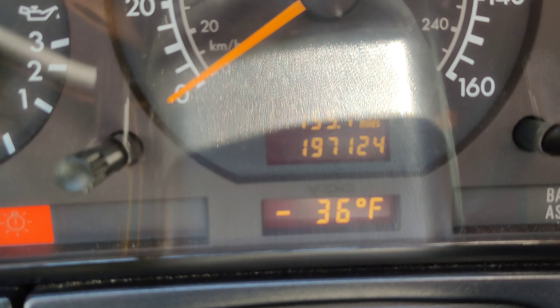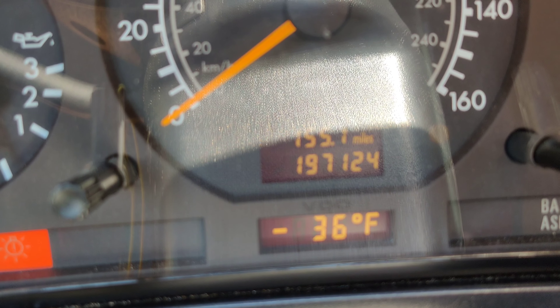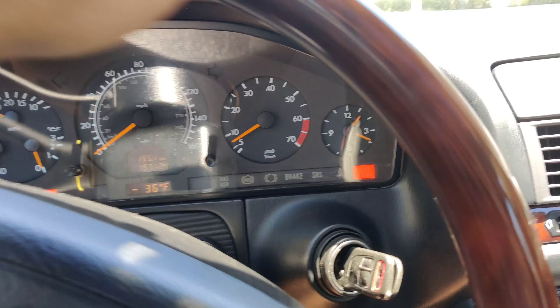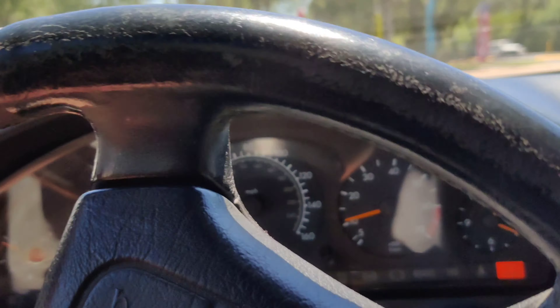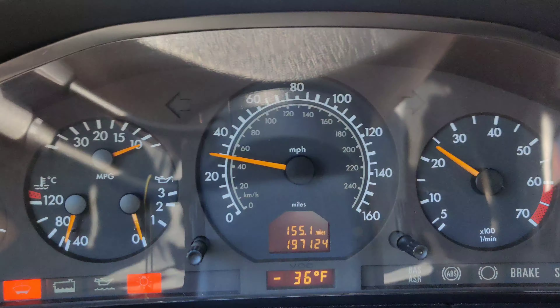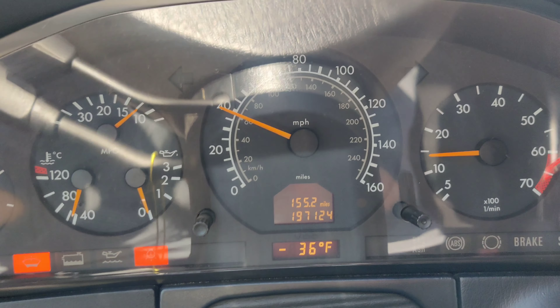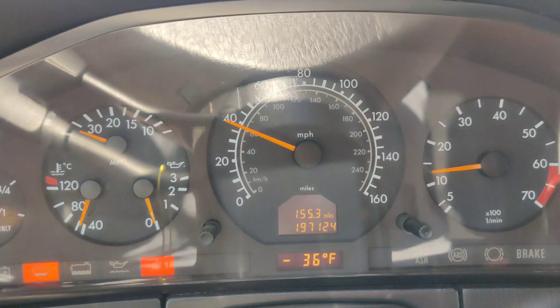This car has 197,000 miles on it — what a trooper. It's Xavier's daily driver. There are a couple of lights on, like a check engine light we think is an O2 sensor, but it's been a very reliable car for him. Taking it for a spin now — it already shifted out and the shifts are very, very smooth. This thing is working great. It's super hot so I'm going to take it back and click off this video.